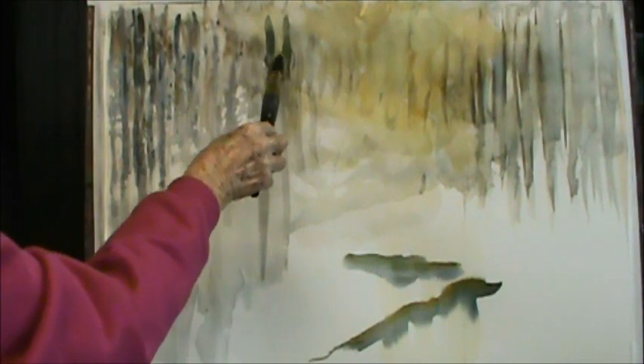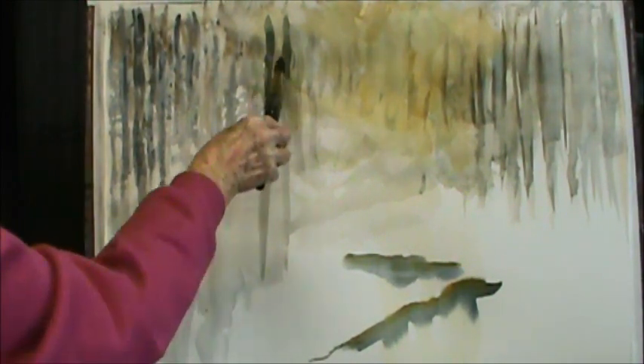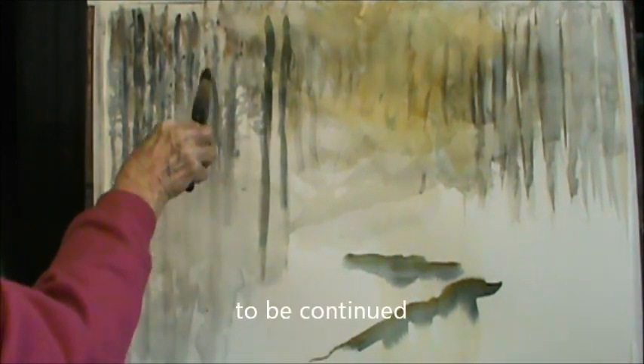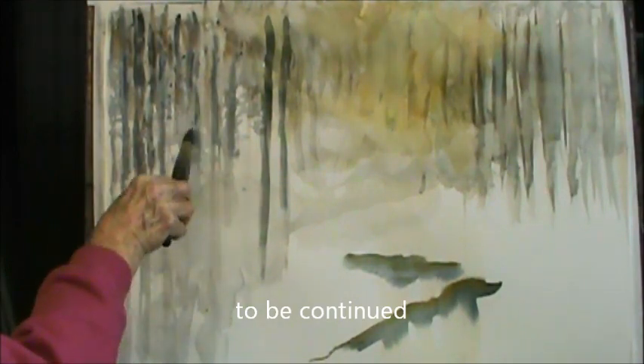These trees — a couple of them are going to be down. Then there are going to be maybe some pine trees, you know.